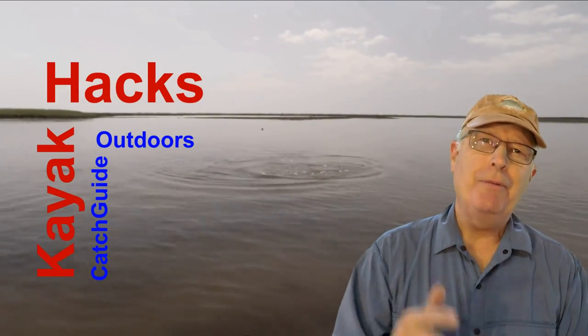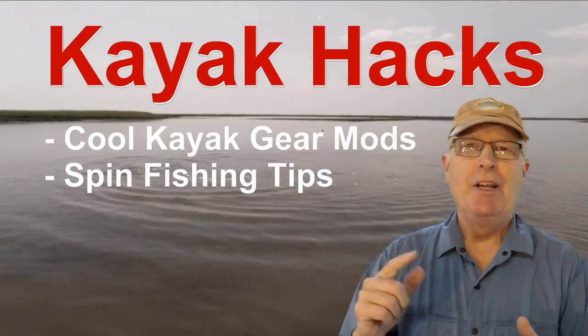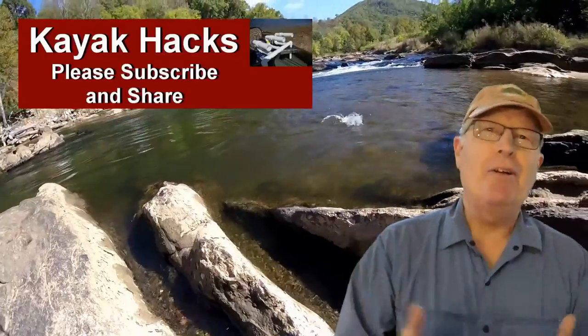Welcome back. If you're new to the channel, we cover kayak modifications, spin, and fly fishing. So poke that subscribe button so you don't miss anything. Now let's get on with it.